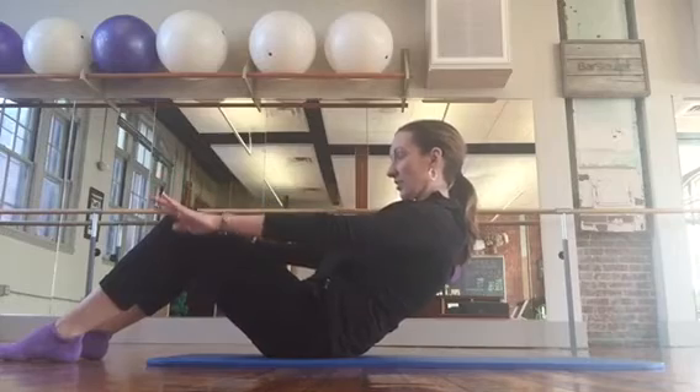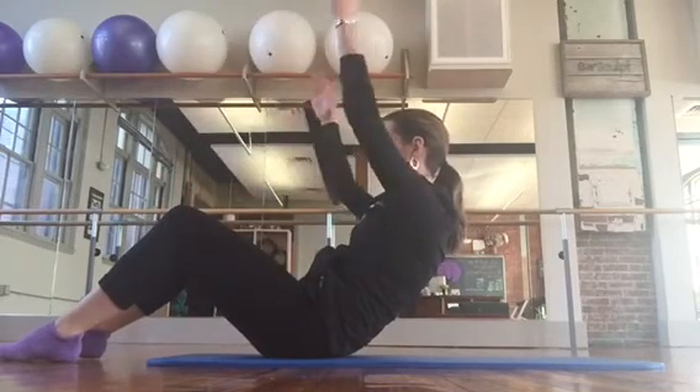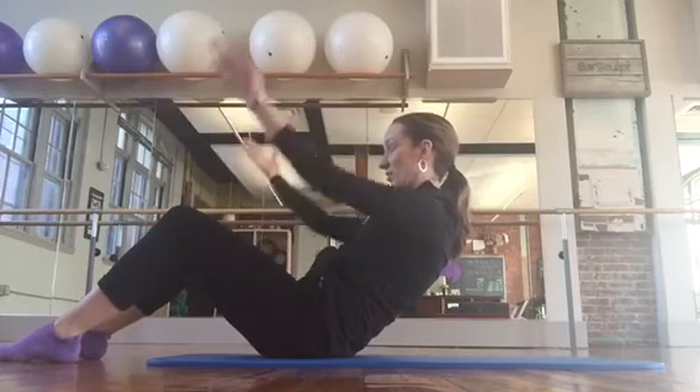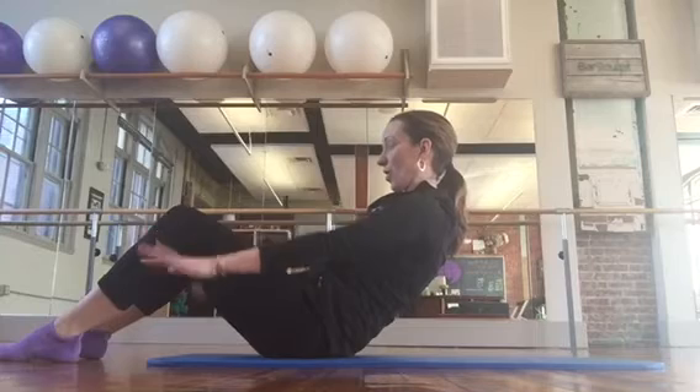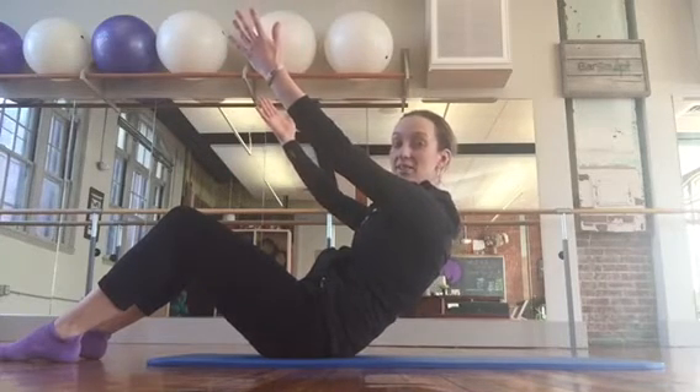Keep the abs tight, maybe deepen the curve a little bit. Both arms lift and lower. With both arms you may notice you don't go as high. Inhale, exhale, four. Hold the arms up, pull the shoulders back. Scoop the rib to hip connection even tighter.